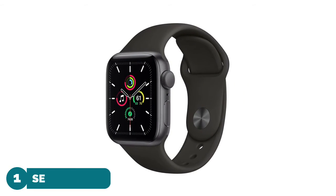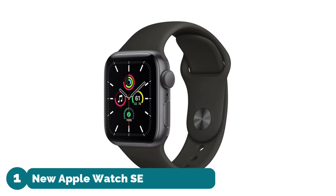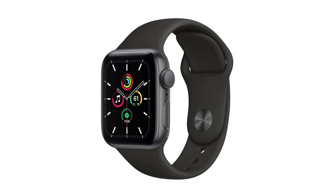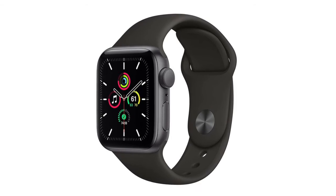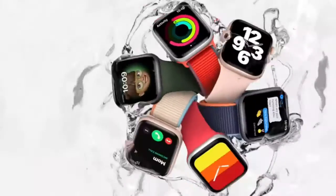Number one: New Apple Watch SE GPS model. It lets you take calls and reply to texts from your wrist, featuring a large Retina OLED display and up to 2x faster processor than the Series 3.